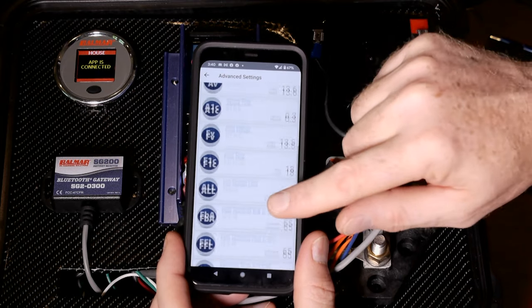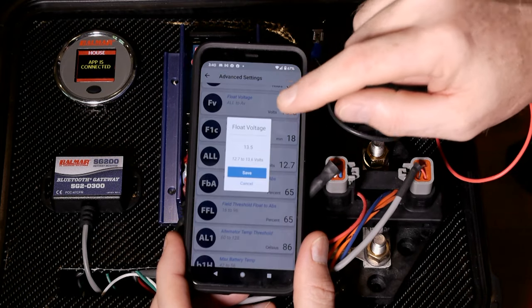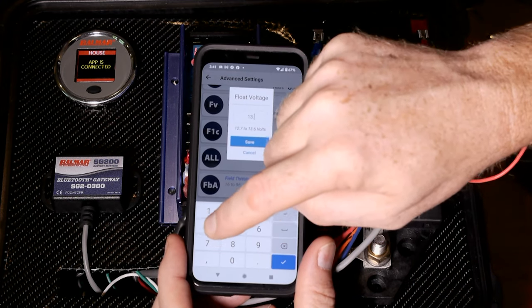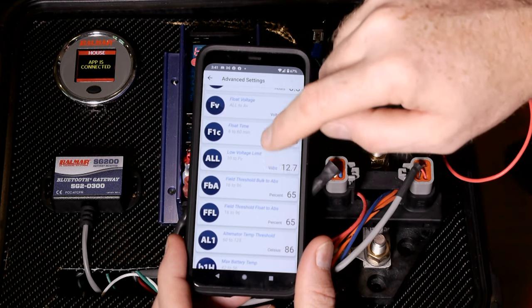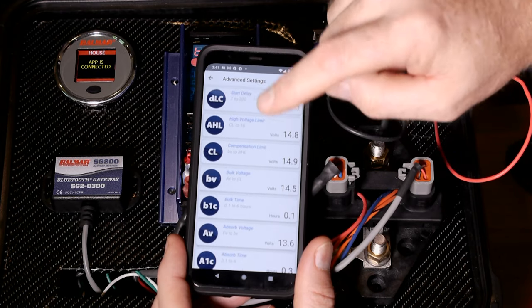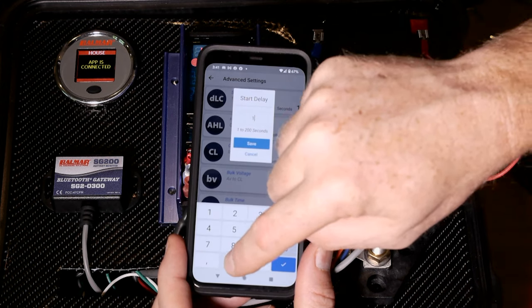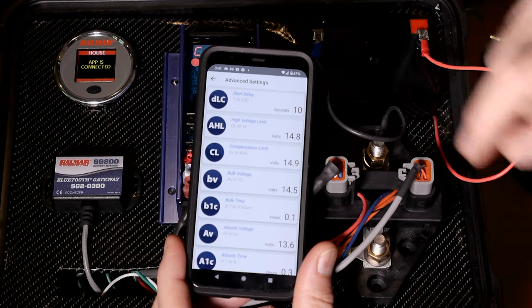If you want to change any of these — let's say I want to change the float voltage — I'm going to lower that a little bit, back up one and change it to 13.4. Click on save. That does not actually save it to the device yet. I can change other values as I see fit. Start delay — let's say I want a longer delay — I'll add a zero so it's 10 seconds. Click on save.